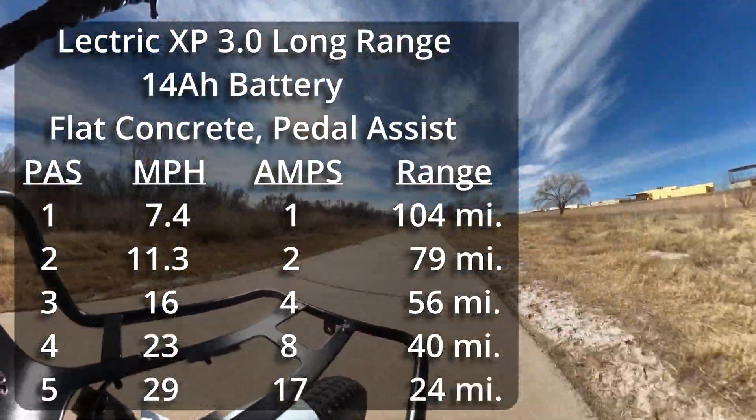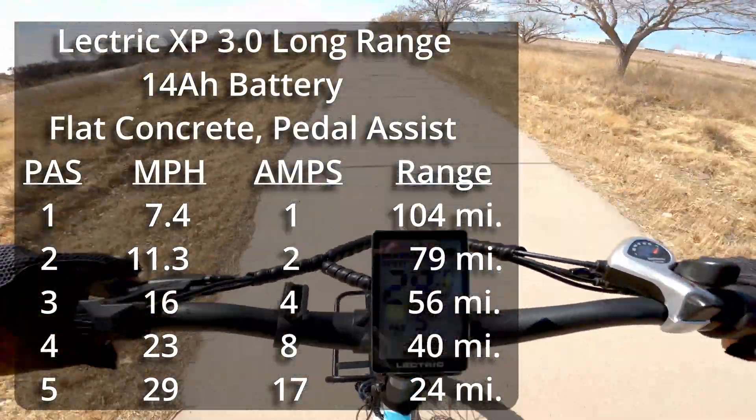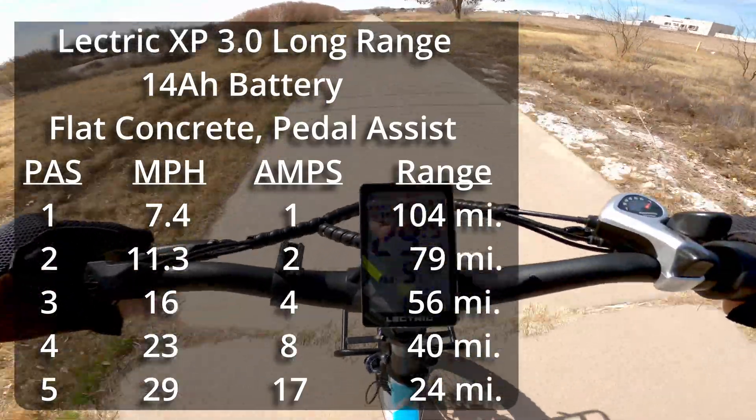Pedal assist 5, I'm getting 29 miles an hour, about 17 amps.